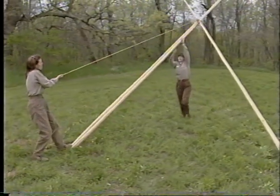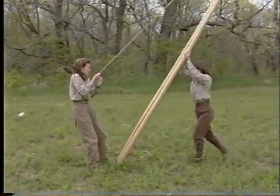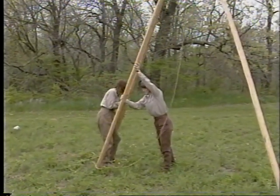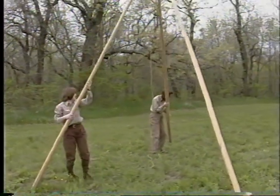The tripod is erected by pushing and pulling. The three heaviest poles are chosen for the tripod because they're going to be the strongest. The other heavy pole is going to be used for the lift pole, which we'll see later.